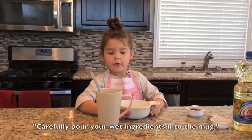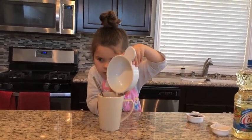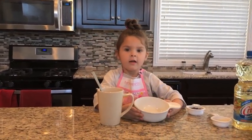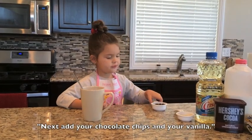Briefly pour your wet ingredients into the bowl. I did it! Now stir. Next, add your chocolate chips and your vanilla.